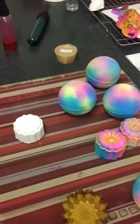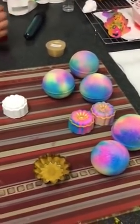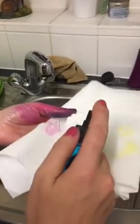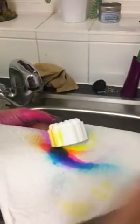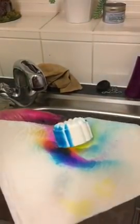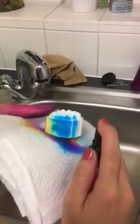I'll do a few more with you just so you can see. New bit of kitchen roll. Blue again, the pink over the top and look how it just straight away has created three colours - look at my hands! Yellow. Blue - the distance I'm spraying at, don't do it too close, do it about that distance.